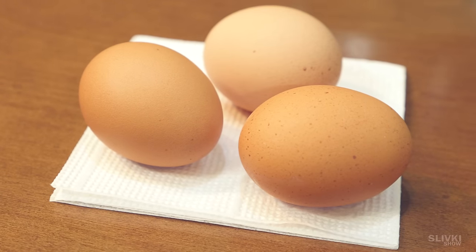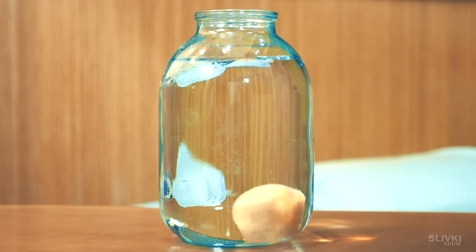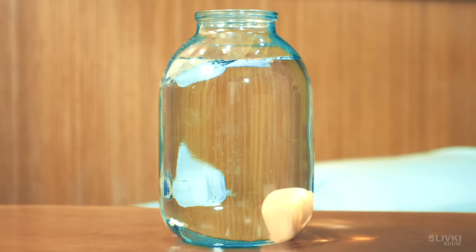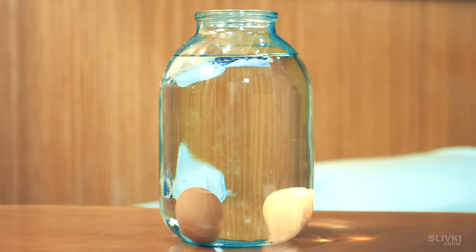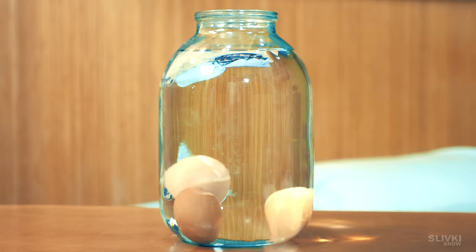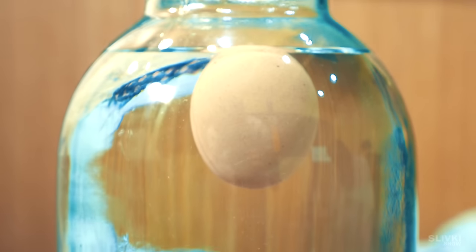You have eggs and want to know whether they are good to eat or not. All you need is to throw them into water. If the egg lies on the bottom, it is fresh. If it's positioned vertically, it's a little bit stale but still edible. If the egg floats on the surface, quickly throw it in the garbage — these eggs must not be eaten.